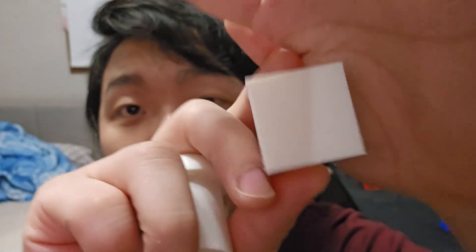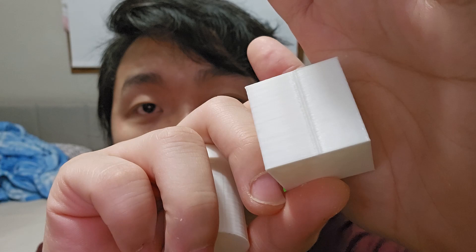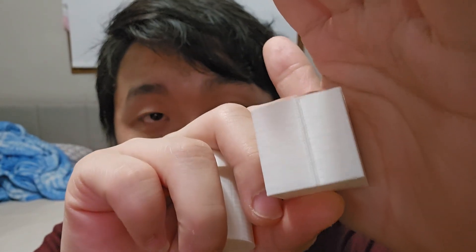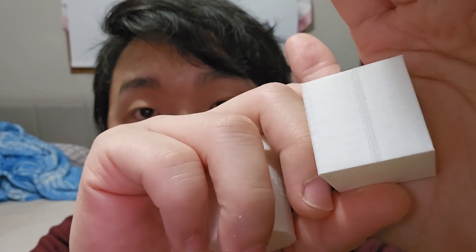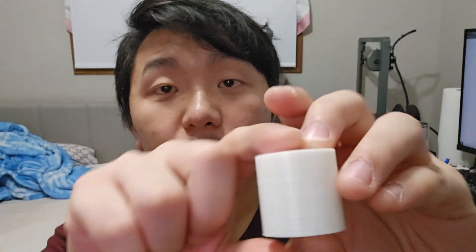I put a seam right here — hopefully you can see that. It usually goes on the side or the sharpest corner, but for this demonstration I manually painted the seam right there. You can see this is without the scarf joint — this is just a normal seam.